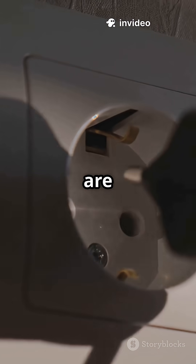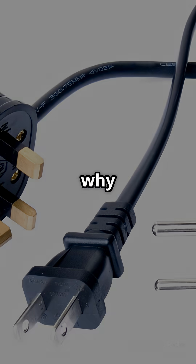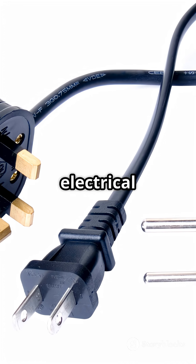Most sockets are designed so that the earth pin connects first, before power flows. That's why a three-pin plug is not optional — it's built on decades of electrical safety science.